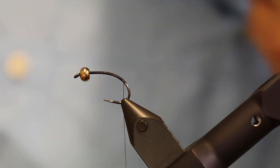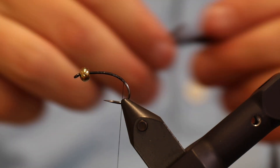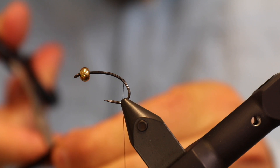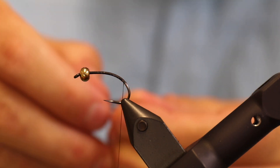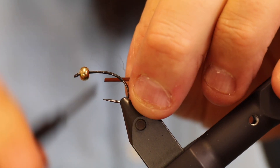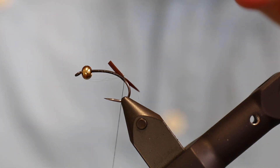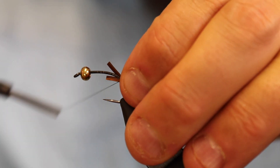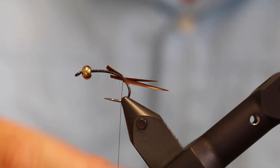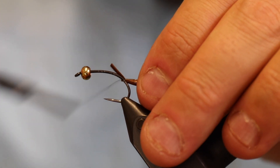The first thing we'll need is some goose biots or turkey biots — those are very similar. In brown, I'm going to take two of these and these are going to be the tail of the fly, pointing out behind the hook. They're not close to even in length, so I'm going to pull both of those off and redo this part.